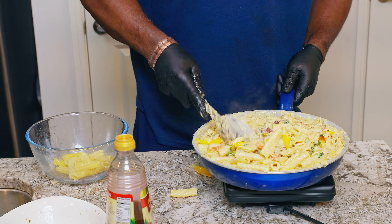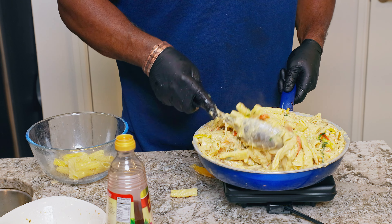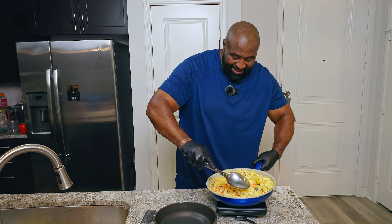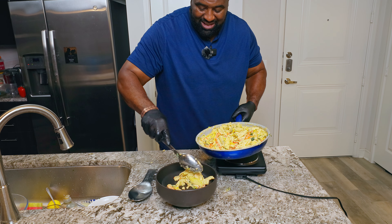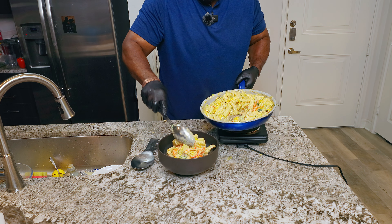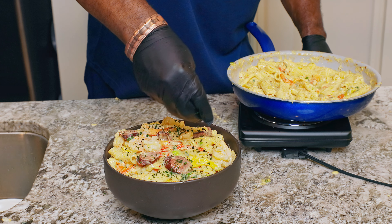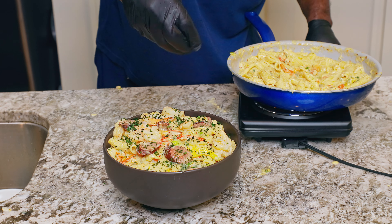I'm getting ready to plate this. The food is done — let's get in it, let's go! Look at that rasta pasta. Oh my God, absolutely amazing. The color, the texture. This is fire, king. Absolutely amazing rasta pasta.